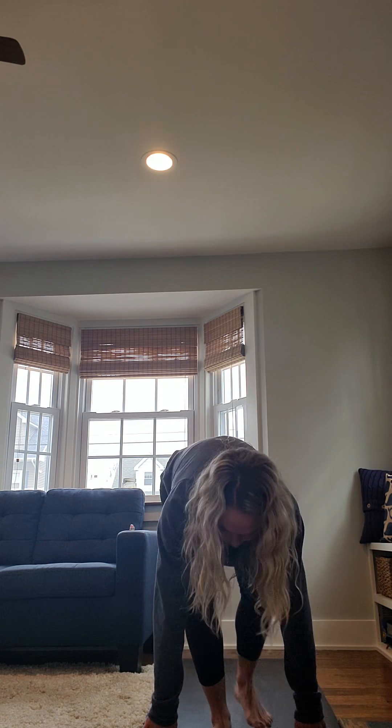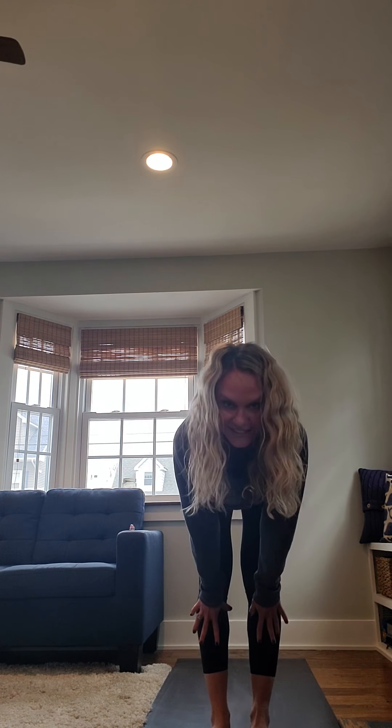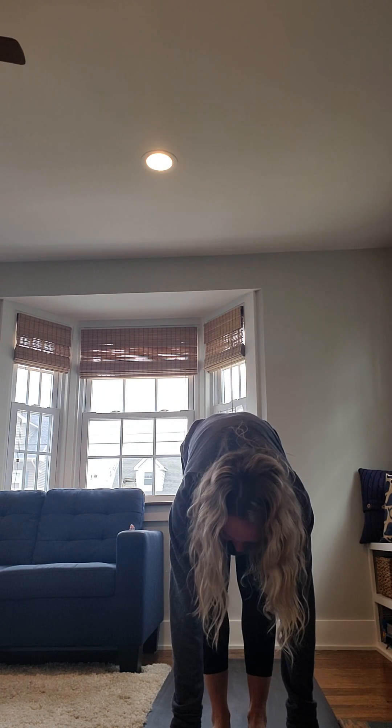Inhale, reach. And then bring your hands to prayer above your head, bringing them to your heart. Find your mountain pose. Take a full breath in. Exhale, blow it away. And then relax.